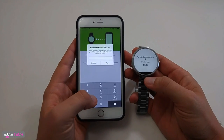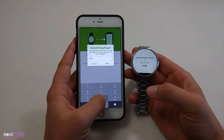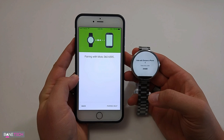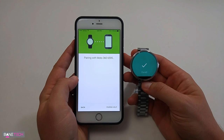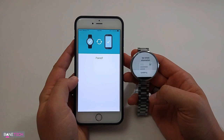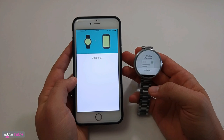Okay, so we got a little code we have to put in, and hit pair. Alright, so it's pairing — just give it a second and we should start to see the setup process on the Moto 360. It's updating. This is pretty cool — it's a huge, obviously game-changing move for Android Wear to make it available for iOS users.